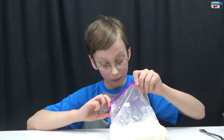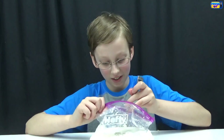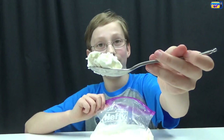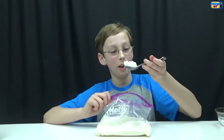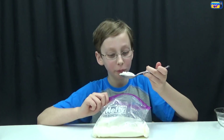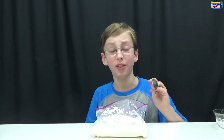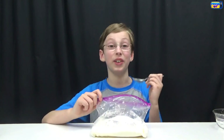Oh, that smells really good — it worked! Now let's take it out and try some. Here's what it looks like. Let's try it... that's really good! It seems like if you make it with an ice cream maker it's really good.